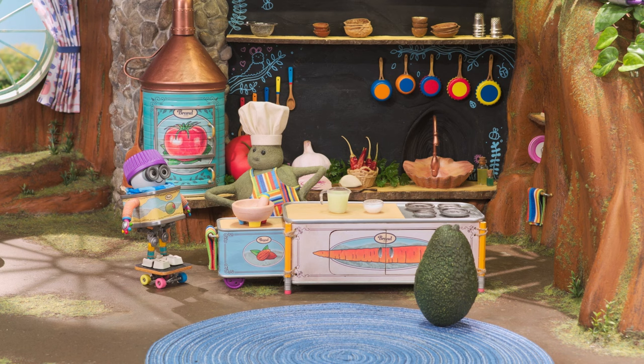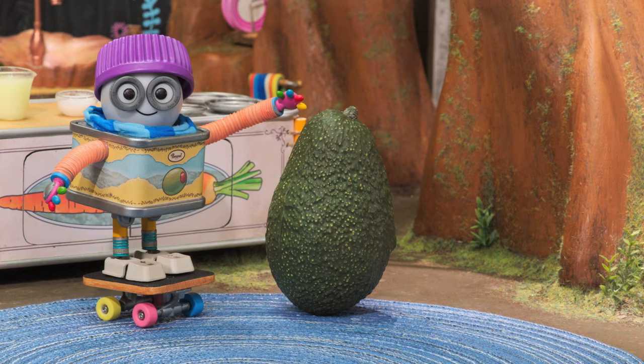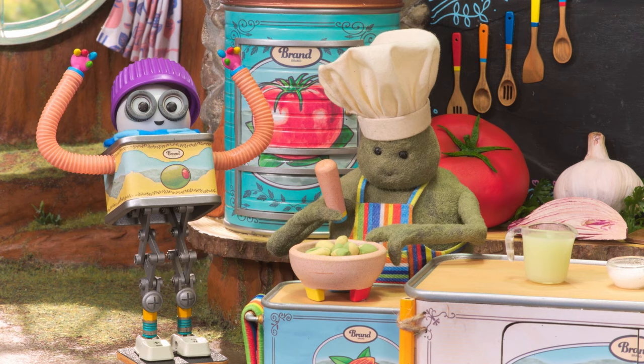Well, then what are we waiting for? Let's get guacamole! Okay, first thing we need to do is open the avocado. There you go, Chef! Nice work, Oli. Alrighty, folks. Avocados and the molcajete — it's time to get smashing!